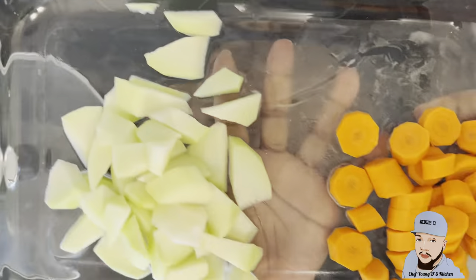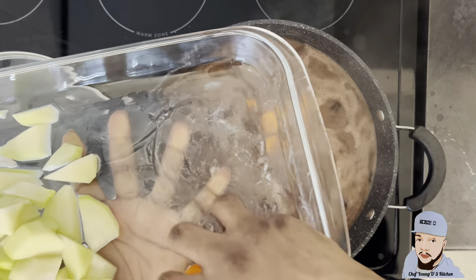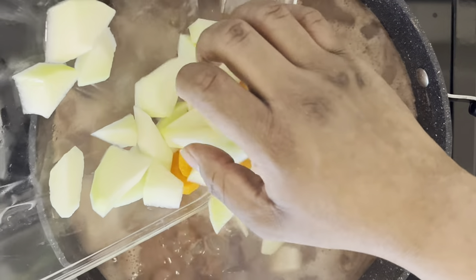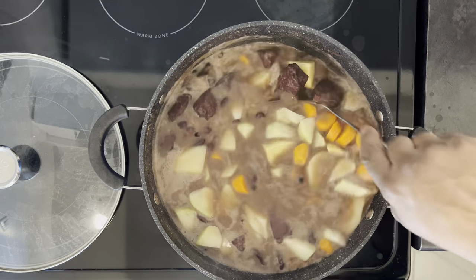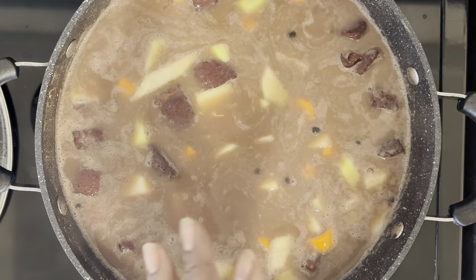Now I'm going in with my carrots and my chayote. I'm just gonna allow my vegetables and my ground provision to cook before I start adding my dumplings and my seasoning.